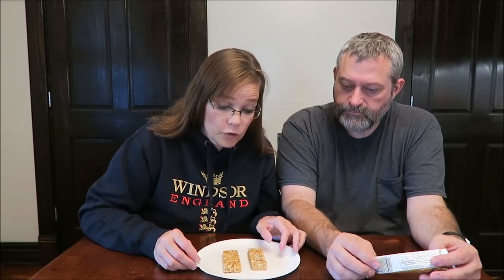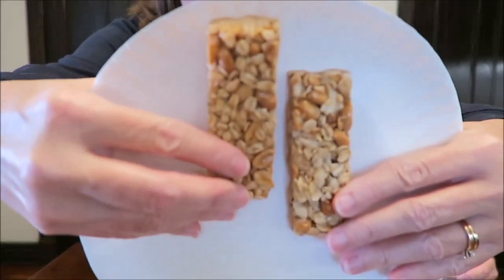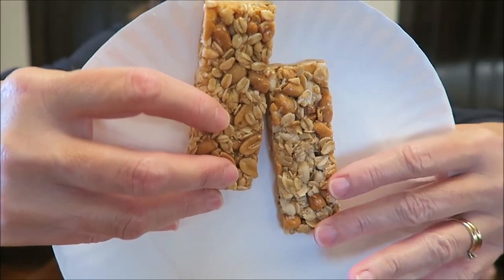They look pretty similar — they do look very, very similar. This is the Millville and this is the Nature Valley.